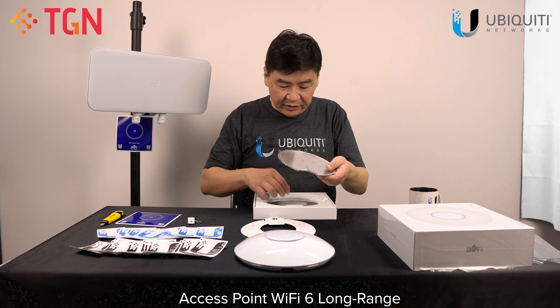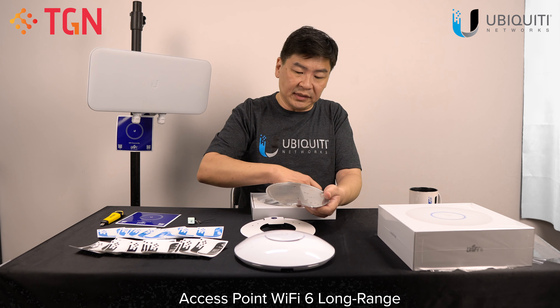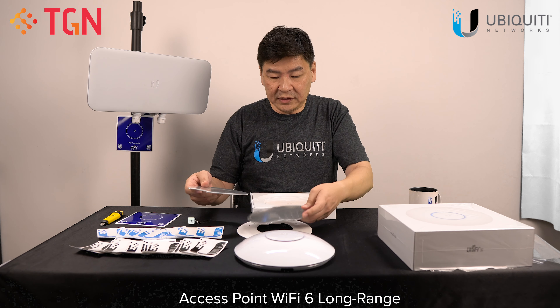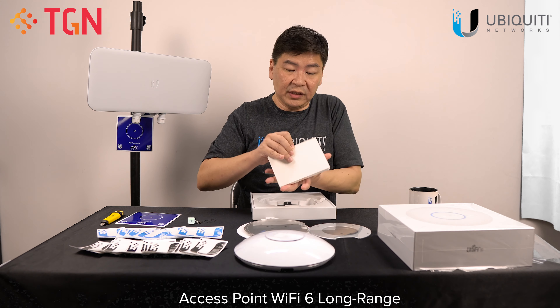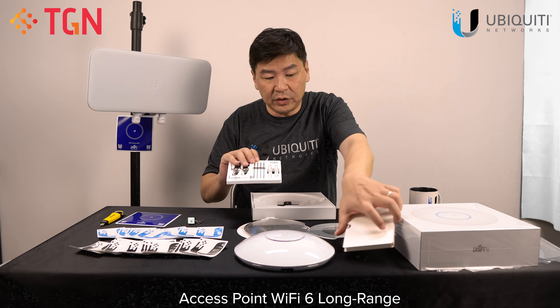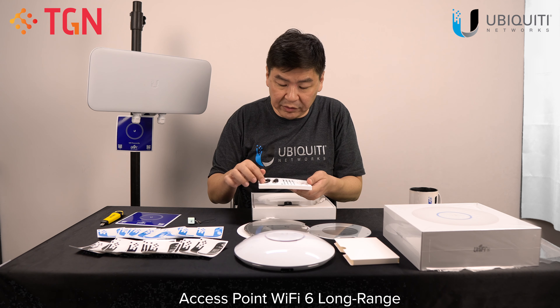For the U6LR, it actually comes with the same mounting kit as the AC-HD. So it has the professional mount and also the metal plate. For the screws, it actually comes nicely packed all in one. It has the professional mount tool and all the screws that you need.